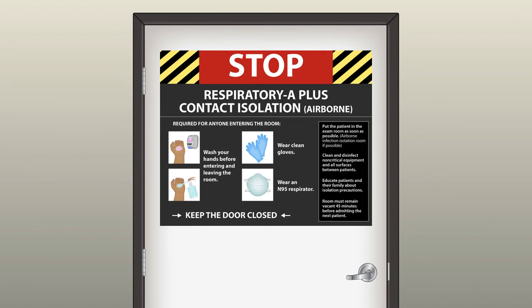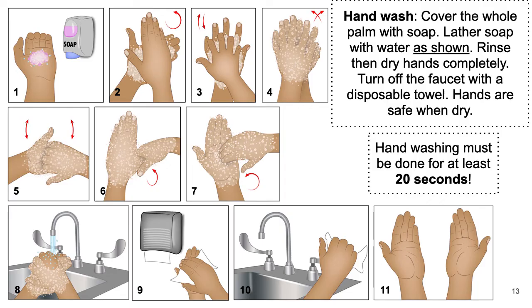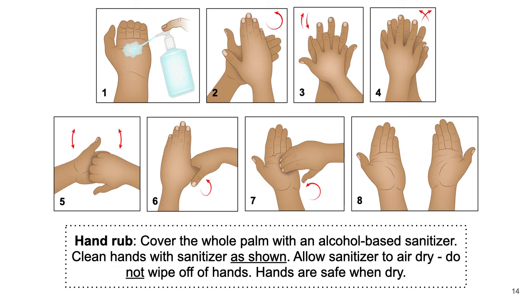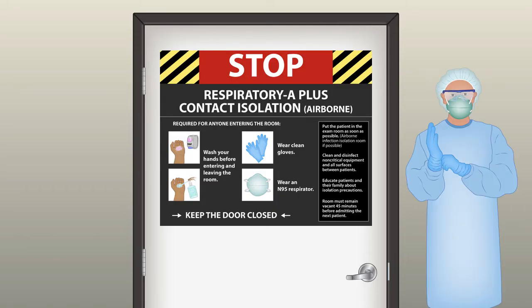If you are the technician and you go to assist, when you see the signage on the door, the first step is to wash your hands — follow the protocol and wash for 20 seconds. Another alternative is using a hand sanitizer if your hands have been clean. After washing your hands, you should wear your PPE outside the room if the patient is already in the room.